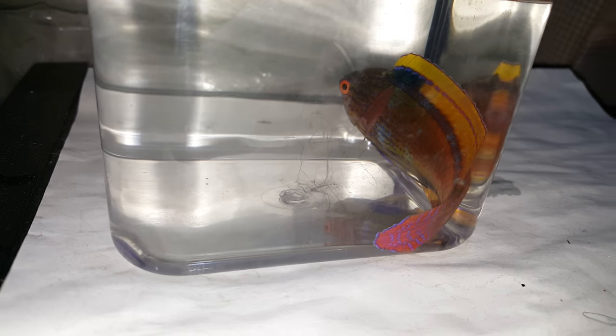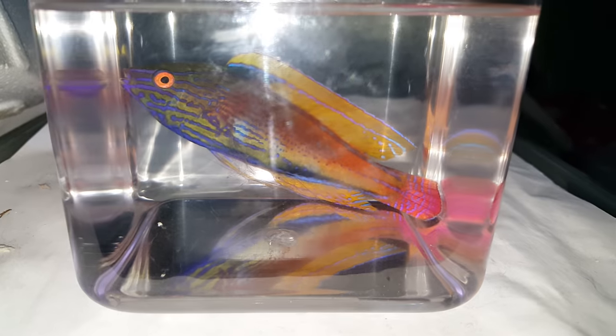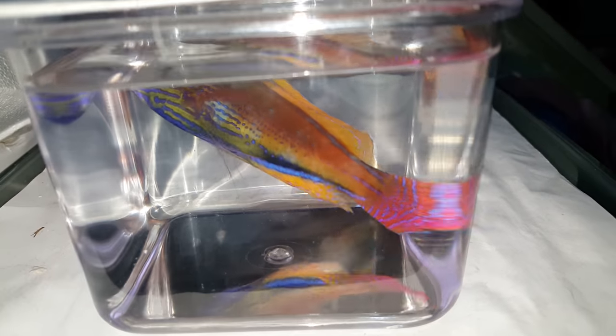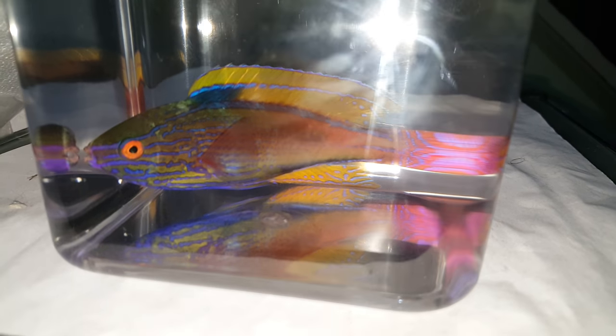That fish is amazing. And it's funny — sometimes I see them and they're labeled super male, and I don't know. To me, super male is like extreme, over the top, gorgeous. That thing is over the top gorgeous.